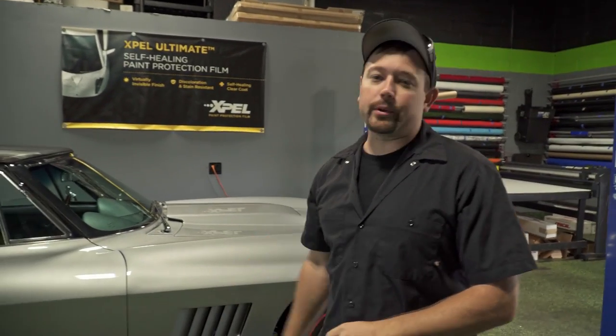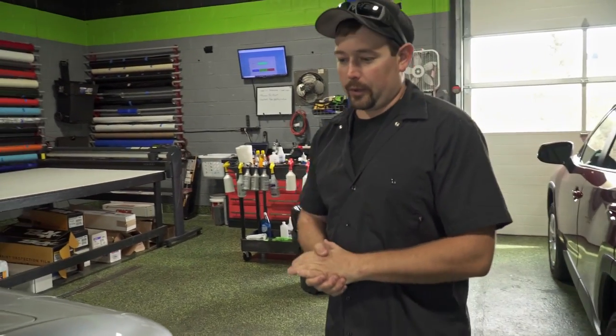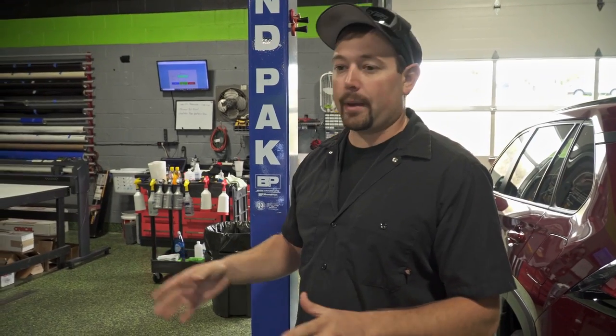Hello everybody, I want to share a really cool project we're working on in the shop today. We have a 1967 Corvette Stingray and we're going to be adding a stinger stripe to the hood — a vinyl stripe very similar to the factory one. I believe the factory was painted in '67. This car is super clean; the owner said it was restored at one point. It looks like a stock restoration and it looks awesome.